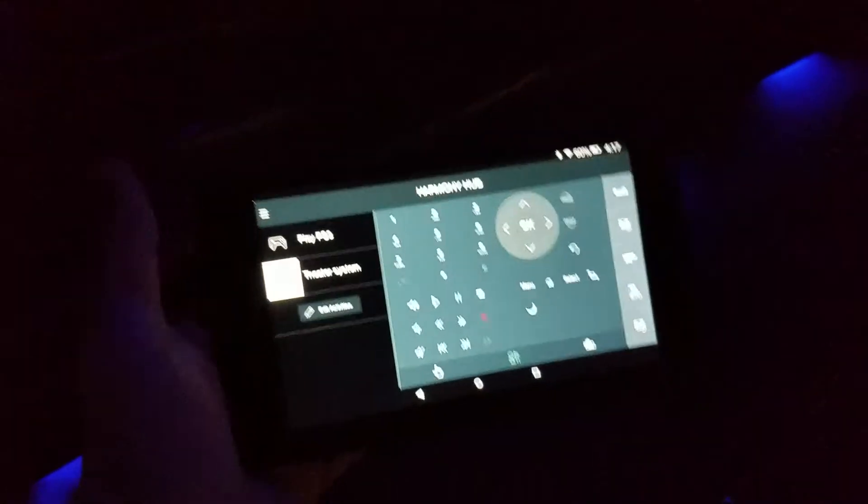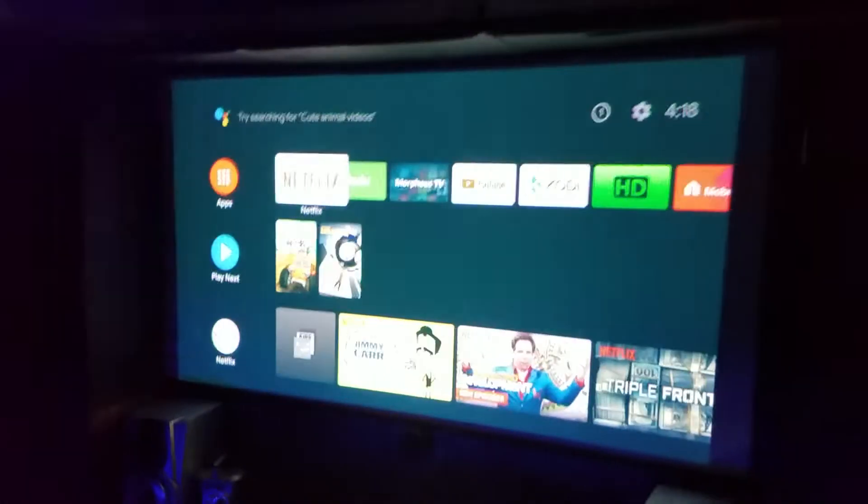I can control those lights with the app. I got those off Amazon or Wish — maybe 20 bucks. They're meant for a car, and it's four separate strips but there's an app for that. That projector is an Optima HD 142x — it's only a 1080p picture, but someday when 4K comes out I'll get a 4K projector. For now it's just fine.